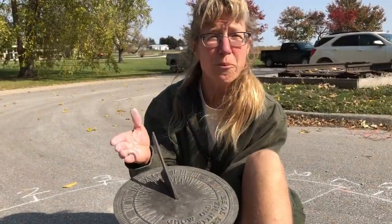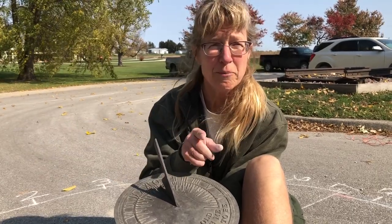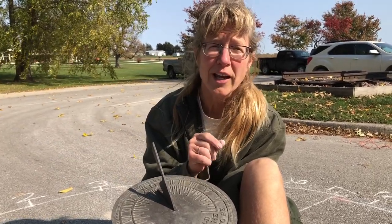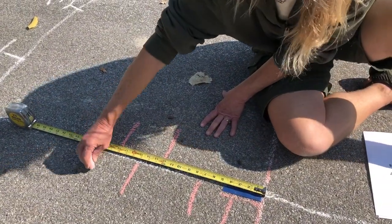The gnomon is the vertical part of a sundial that casts a shadow, where you read the time. Remember, that's going to be you in our sundial. So we need to mark where you will stand to make it accurate every month. The computer program will tell you exactly where to make those marks.